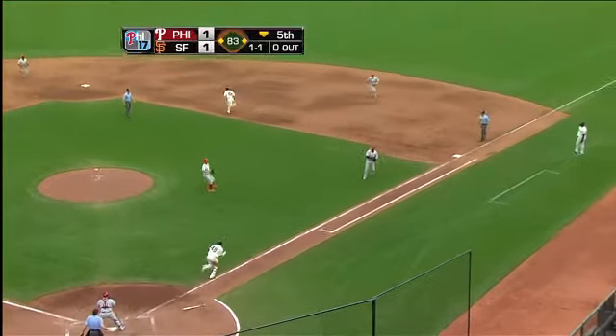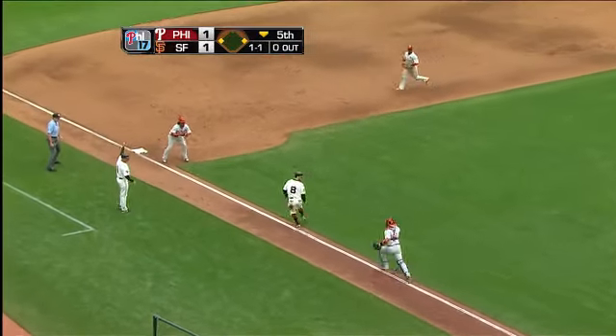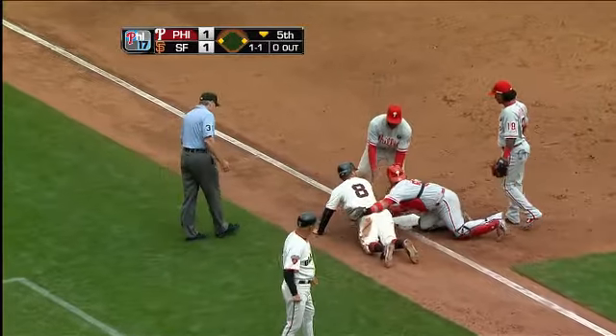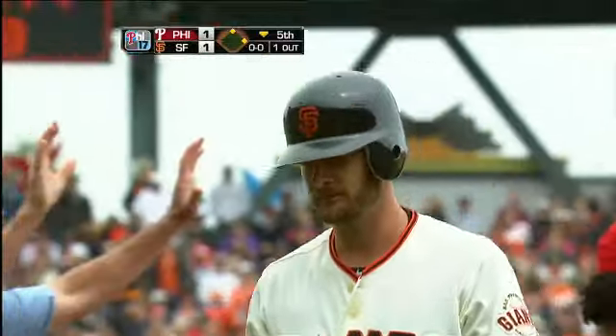Ground ball toward first — it's a fair ball. The runner is coming home, the throw, and they've got him caught between third and home. Ruiz pumps once, twice, then applies the tag. One away. That was strange — it wasn't even as if the runner was going to try to break up a double play opportunity.